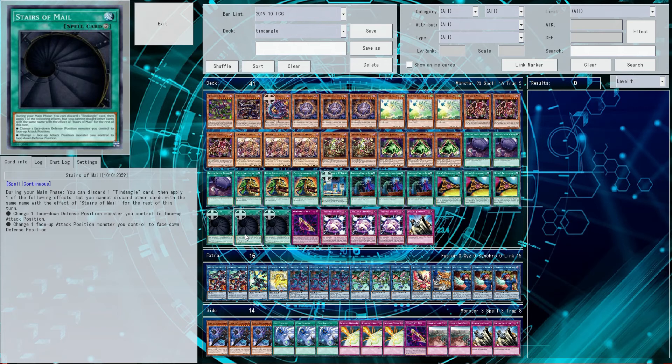So Stairs of Mail — it's a continuous spell that lets you, as many times as you want so long as it's during a main phase, discard a Tendangle to flip a Tendangle face up, or flip a monster face down so long as it is in attack position. The only cost is discarding a Tendangle, and you cannot discard the same Tendangle card more than once per turn.